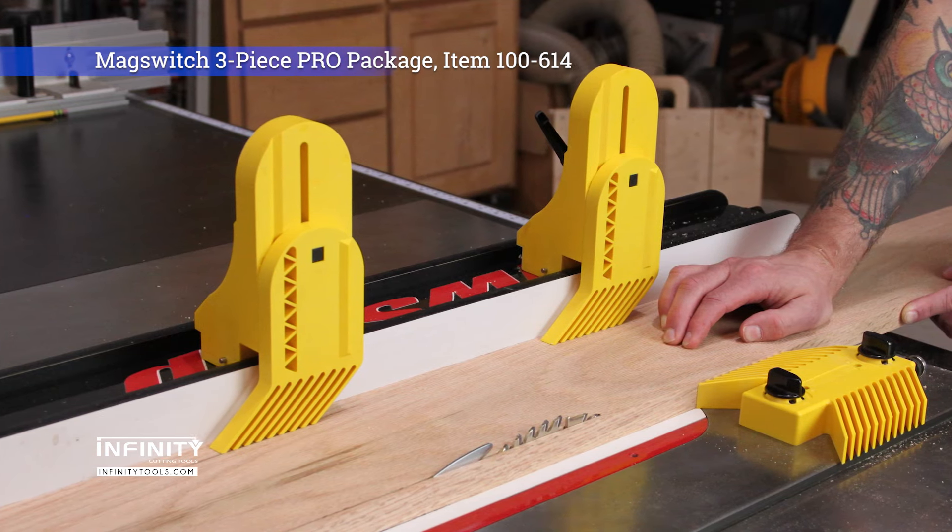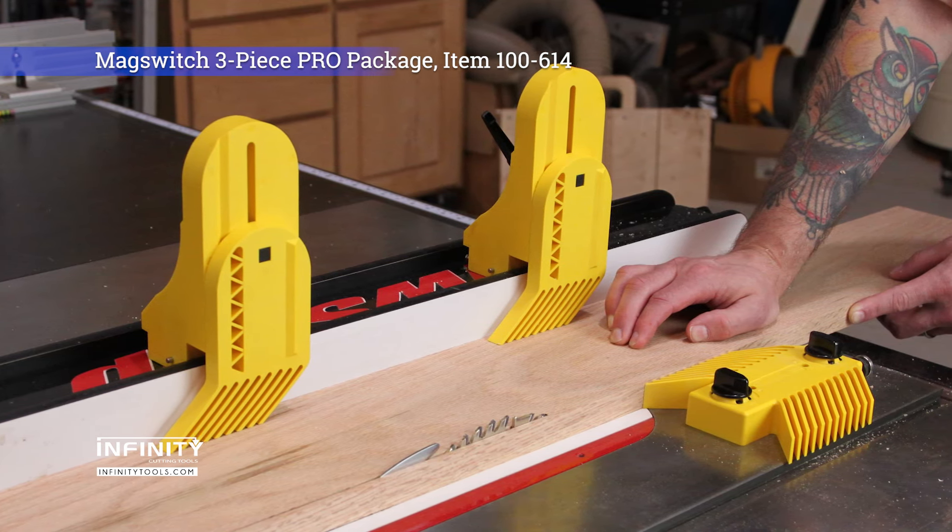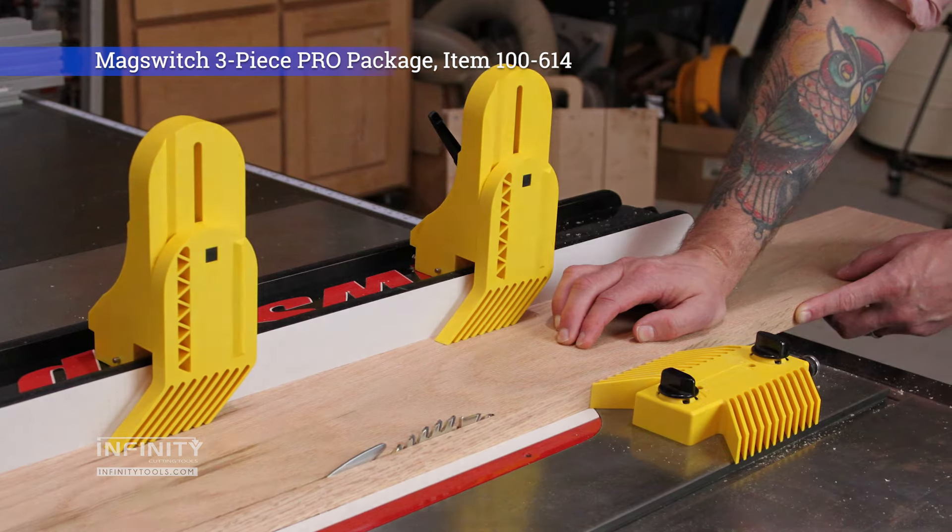To see the complete line of MagSwitch woodworking accessories and Infinity exclusive packages, head over to infinitytools.com.